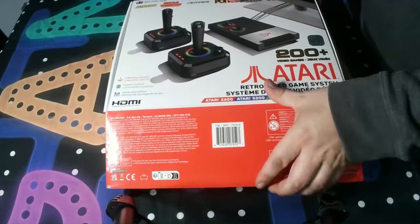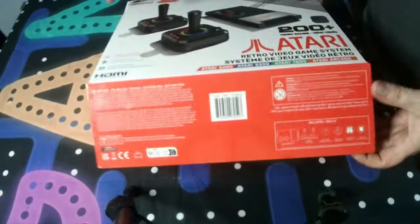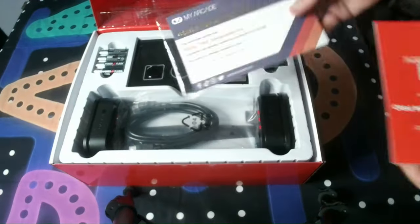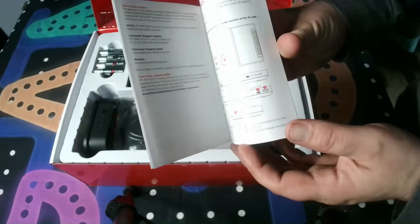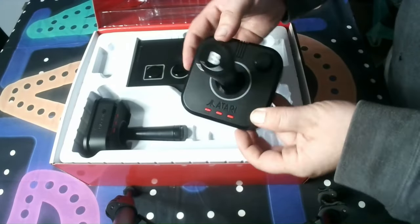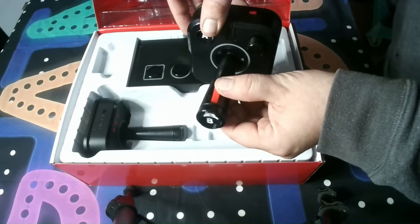The packaging has the Atari name and logos front and center. It also shows the console and the interesting joysticks that the console includes. As you open the packaging, you'll find a certificate, a tiny instruction manual, eight AA batteries, two of those interesting joysticks, and of course the console itself. You also get an HDMI cord and USB-C cord for power, but no power brick.